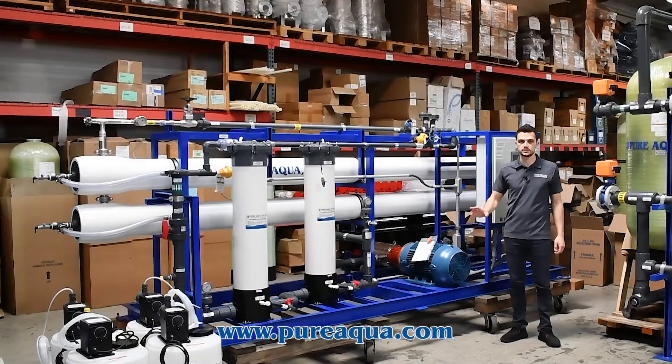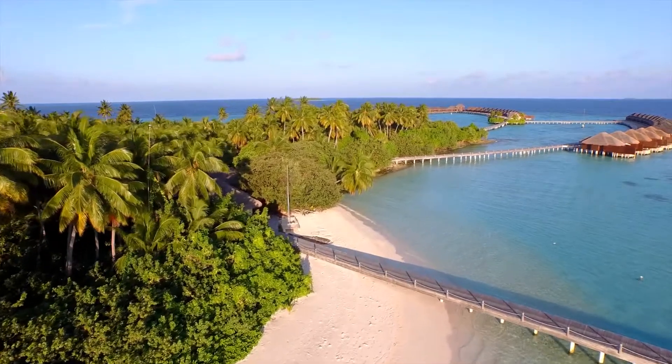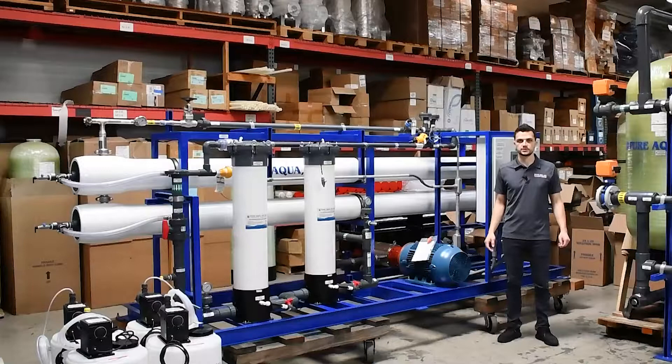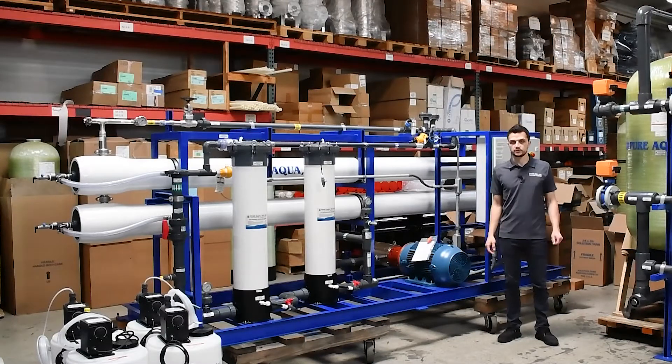The backwash and chemical dosings are all managed through the control panel. This system is going to the country of the Maldives for an agriculture application, and this is a repeat customer that has purchased many units from Pure Aqua. This unit will ship out today.